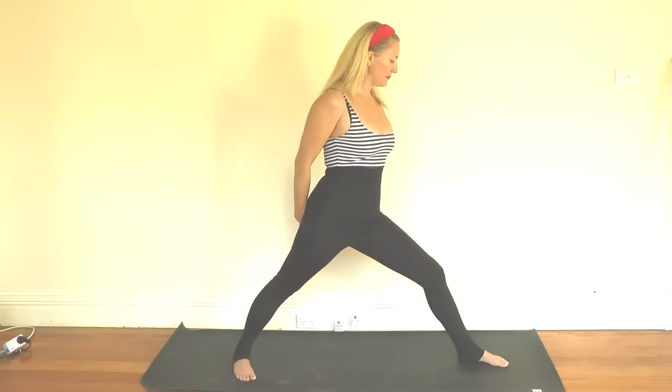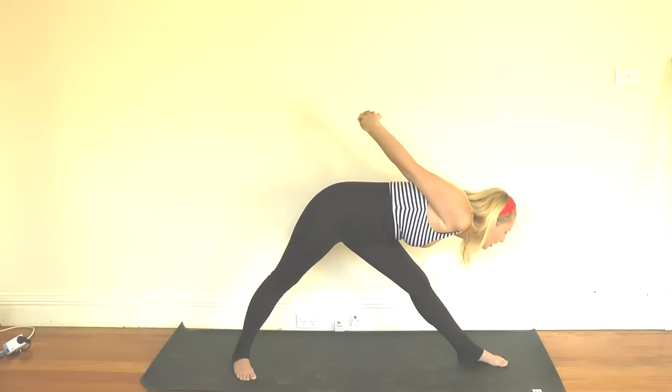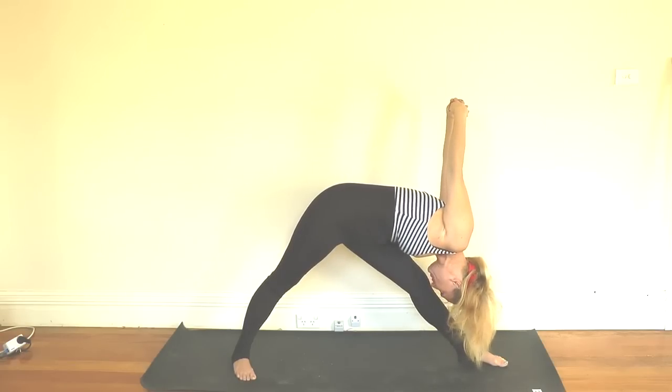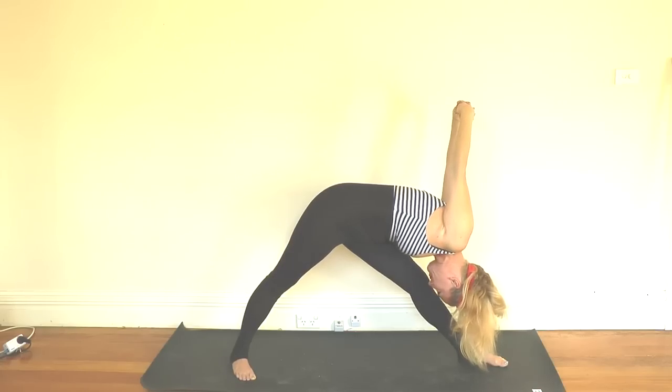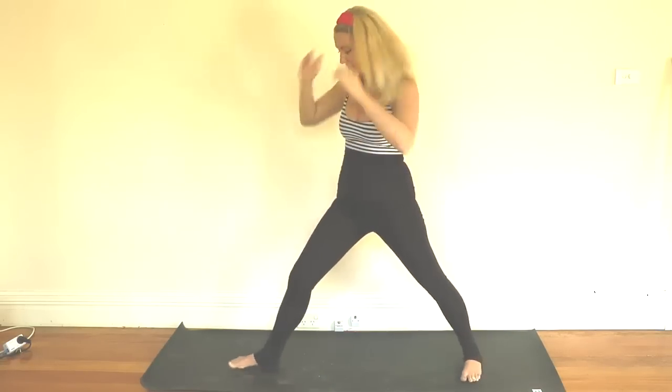Beautiful. Inhale, reach out to your fingertips, and exhale — interlace your fingers behind your back. If you can, straighten that knee; if you need to keep it a little bit bent, do. Inhale here, then exhale fold down over that leg, raising the arms as we go and holding for another three deep breaths. Then inhaling, coming all the way back up to center and swapping over to the other side, starting with warrior one.